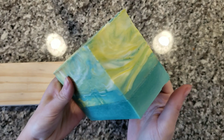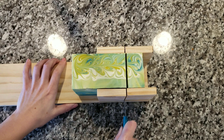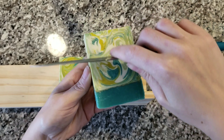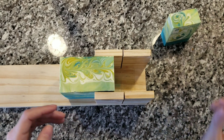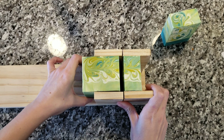Here we are back to cut the soap the next day. This fragrance oil performed very well — it did not discolor or ash at all. I cut my first bar and I am so happy. This one is a little bit soft so I had to be a little bit careful handling it, but otherwise it turned out just as I had envisioned it. Thank you so much for watching and I will see you guys again next week.